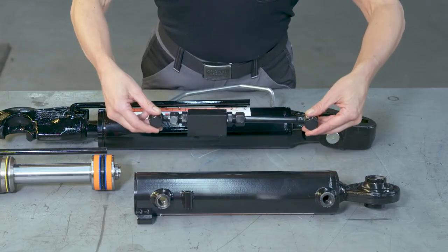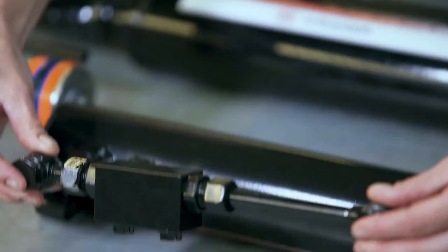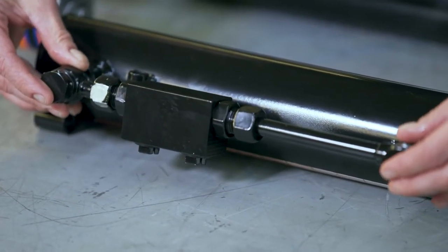The final thing to consider: do you need a check valve? Some hydraulic top links are equipped with non-return valves which lock the length you've chosen, ensuring that it doesn't slip even if it's left in a position for a long period of time. To learn more about another type of valve — diverter valves — check out this video.